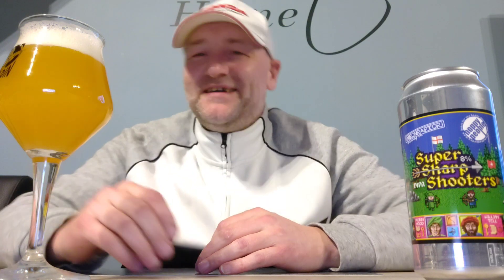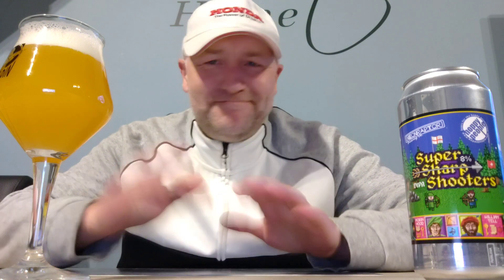It definitely is a New England style IPA — so much less in IBUs, but more creamy, most of the time more full, really much more tropical. This one also has four hops: Cryo hops and stuff like that, Simcoe, Centennial, and Mosaic. Okay, we're gonna try it — cheers guys!